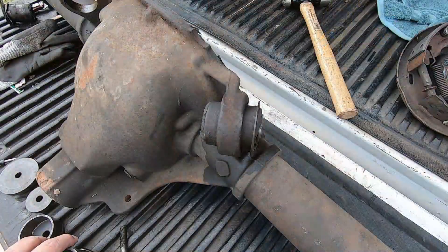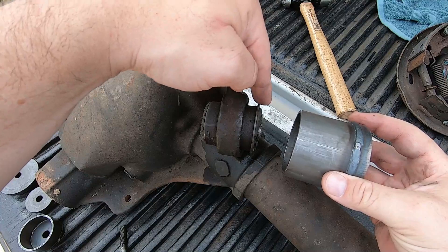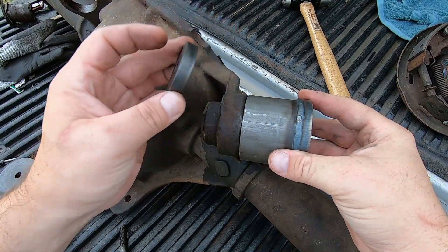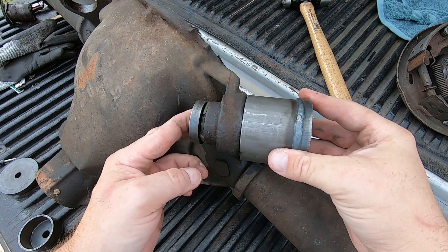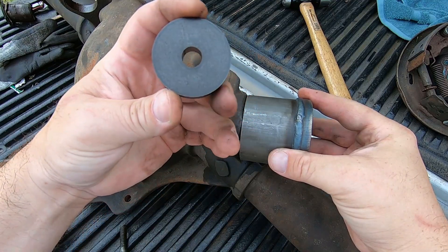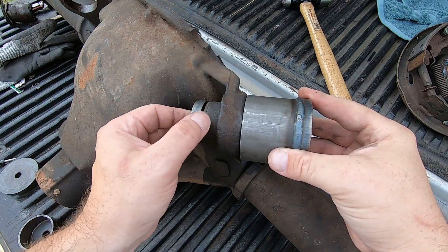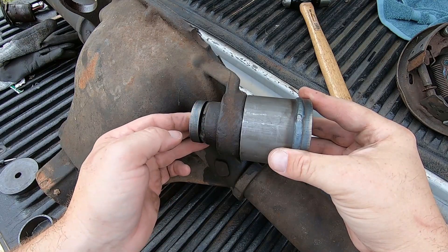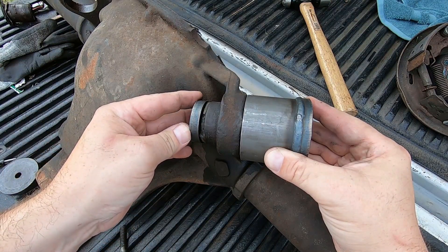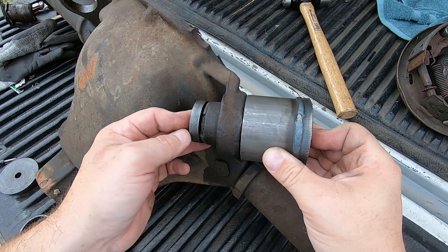To set this up for removal, take this cup and put it on the outside of this flange so it cups over. Then a small disc goes on the opposite end of the bushing — you can tell you have the right piece because it's smaller, and the outer diameter of this disc perfectly matches with a little clearance the part of the bushing that slides into the ear. Then sandwich these two together with the long bolt and the nut and several washers.